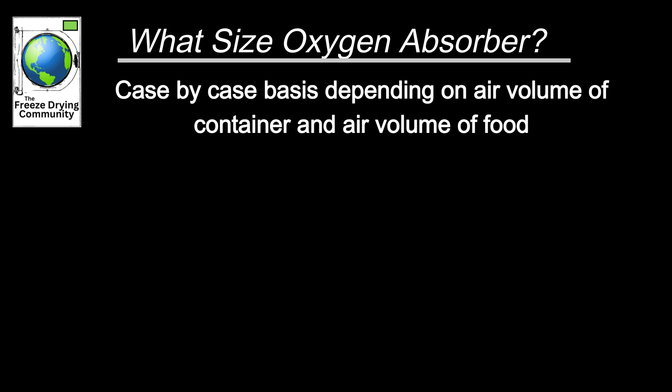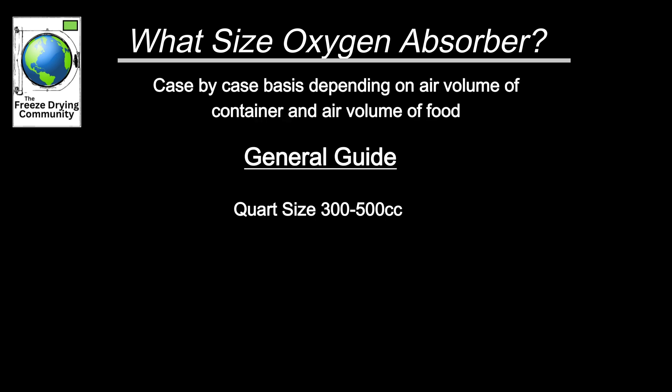As a general guideline, for a quart-sized Mylar bag, I would use a 300 to 500cc — that's perfect. We sell 500cc oxygen absorbers at Freeze Drying Supplies because that is about the perfect size. It's always going to do the smaller containers or bags, and if you need extra, you just add an additional one.